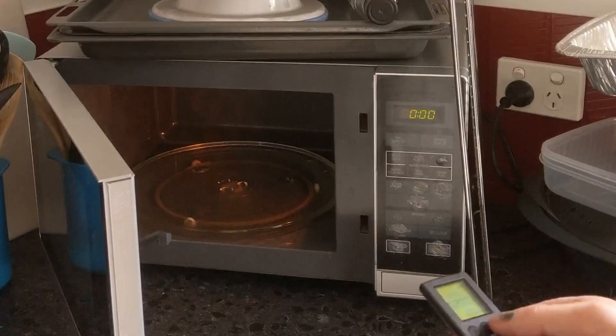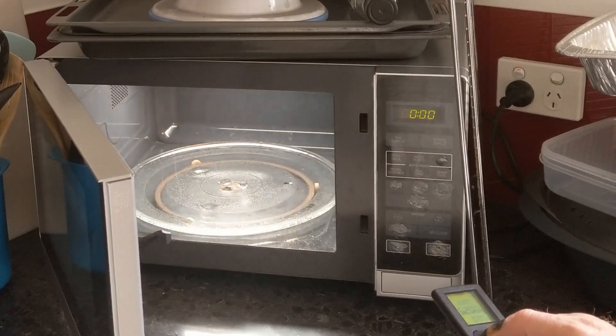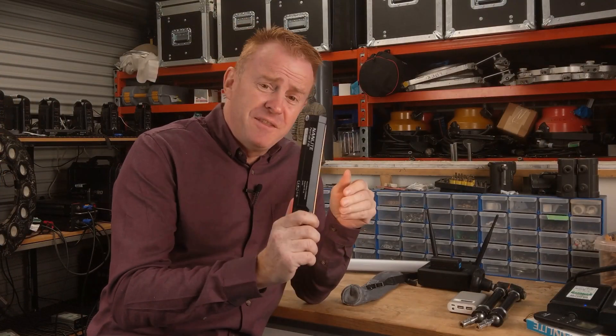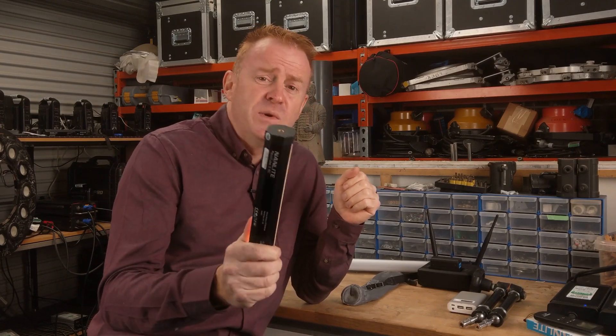Here's why I'd recommend buying this light if you're a gaffer. It's very hard to justify owning specialty lights because we don't use them all that often. But this thing comes in at only 99 US bucks.